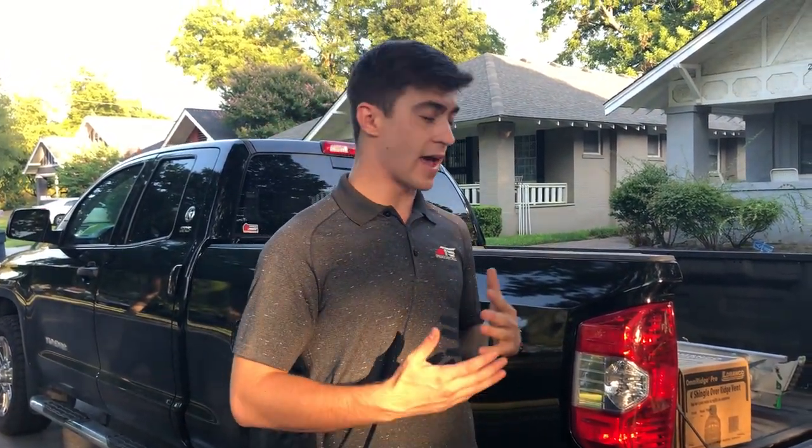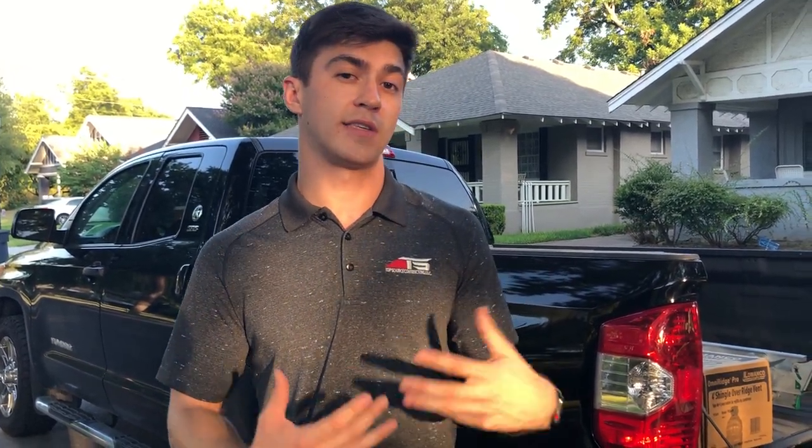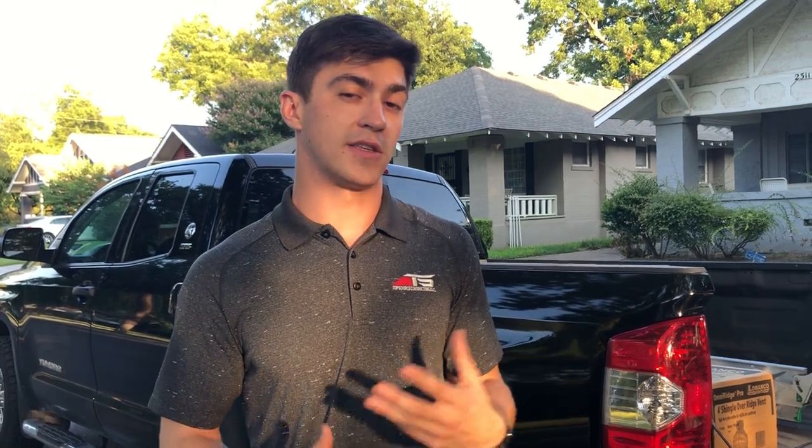Hey, how's it going folks? It's Ben Cunningham with TopSource Contracting, and today I wanted to make a video to demonstrate how Ice and Water Shield — a self-adhering product that we put in valleys on your roof — works. I wanted to demonstrate its self-adhering abilities and show why we use it and how it actually prevents water leaks, nail pops, and things like that.